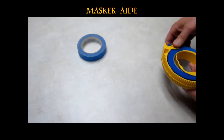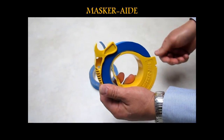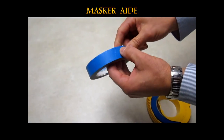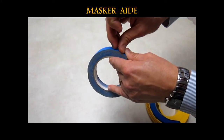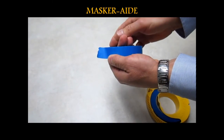One of the other advantages of the Masquerade Masking Tool is it's easier to find the edge of the tape — it's always there ready for you to use. Whereas a roll of tape without a Masquerade Masking Tool, you have to find the edge every time, and usually when you do find the edge, it's not in very good condition.